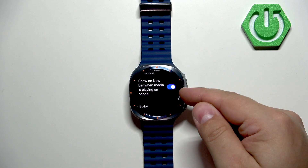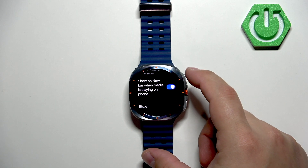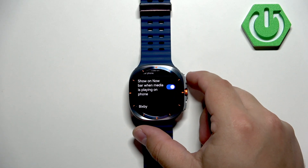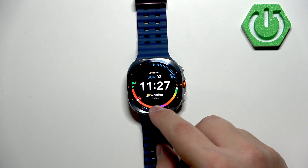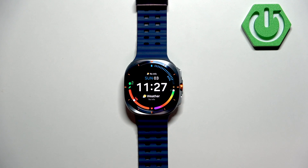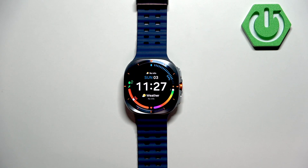You can also turn on or off the option to show the 'Now playing' bar when media is playing on your phone. If you're playing music on your phone, it will show a small bar on the home screen indicating the music is playing, and you can tap on that bar to open the media controls.